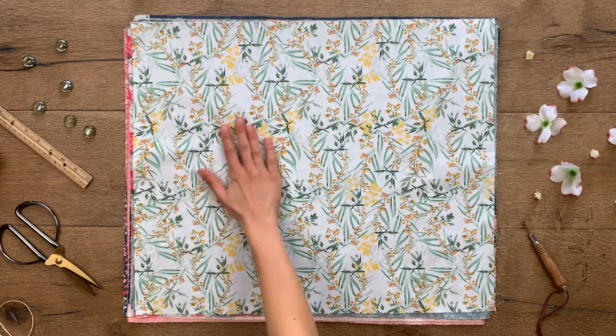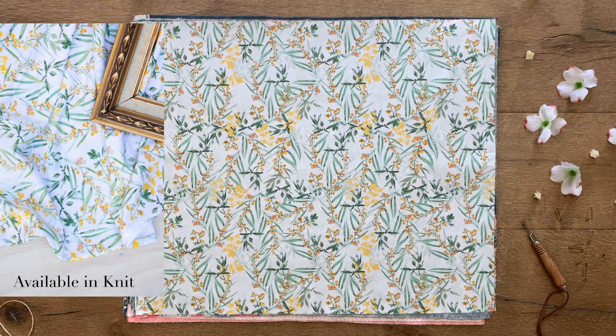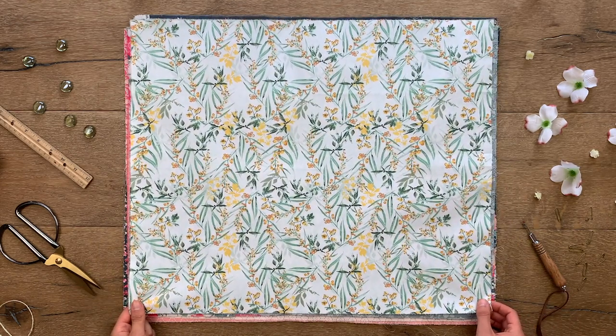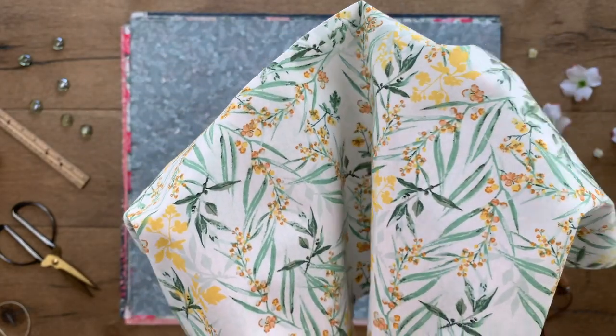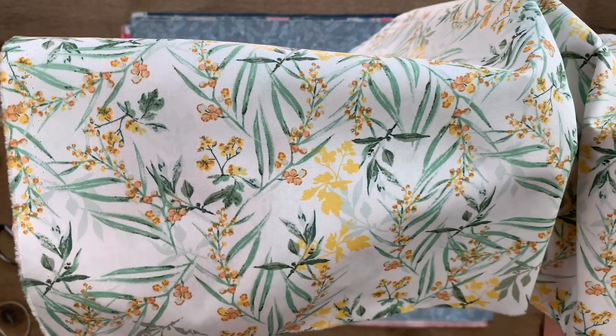Let me introduce you to Lush Mimosa, which showcases pretty foliage and dazzling yellow blooms on a bright white background. This all-over print makes you feel like you're lost inside a mimosa tree, with leafy green textures and a splash of yellow floral embellishments. This print would be amazing to mix in quilts or use as home decor to bring some nature vibes into your living space.